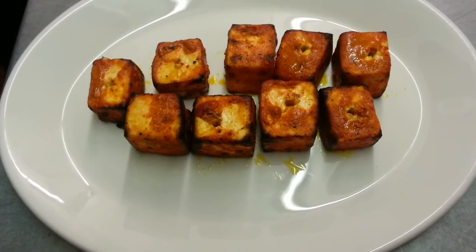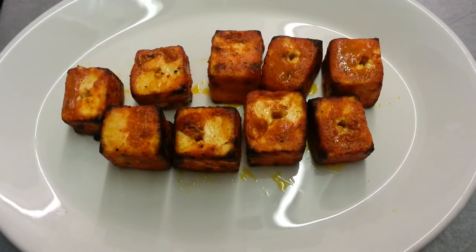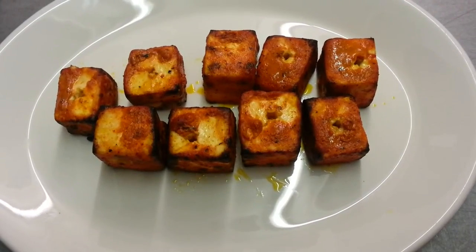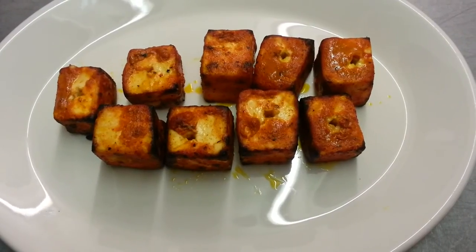We just cooked the paneer pieces in the tandoori, and now we are going to cook this with the chili and make it into a paneer tandoori chili masala.